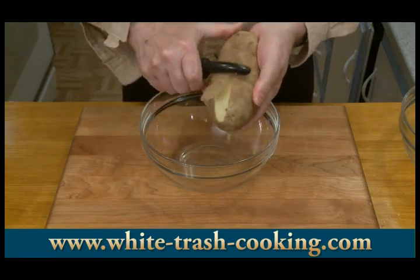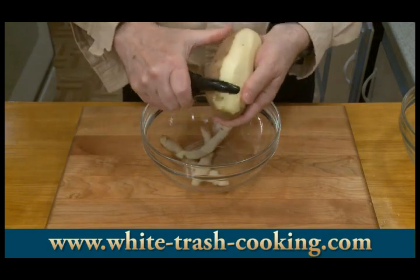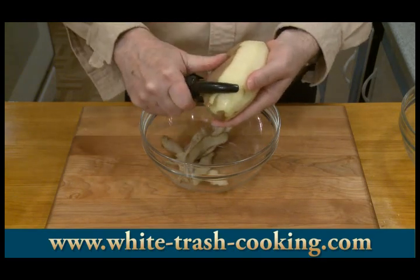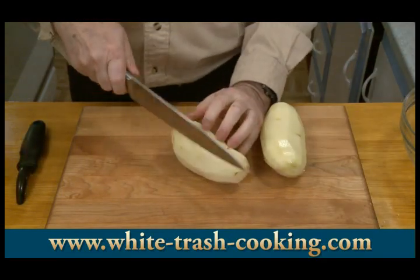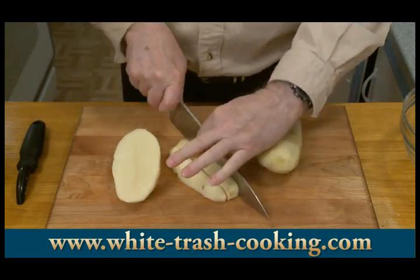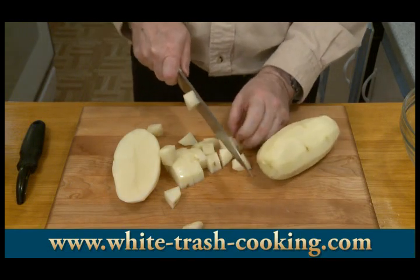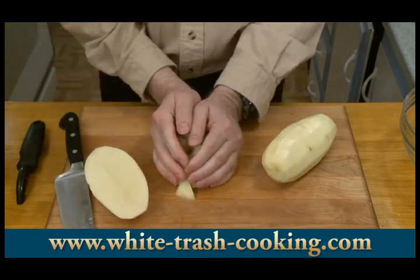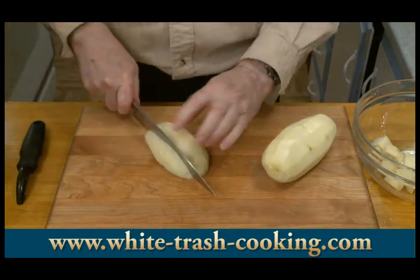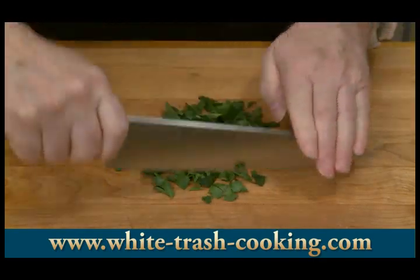I've heated some water to boiling on the stove and I want to get my potatoes started. I don't think I need to show most of you how to peel and chop potatoes, but I just want to cut these up. Some people boil their potatoes first and then peel them; my mom always chopped hers and then boiled them. My potatoes are boiling, so I'm going to chop my parsley.